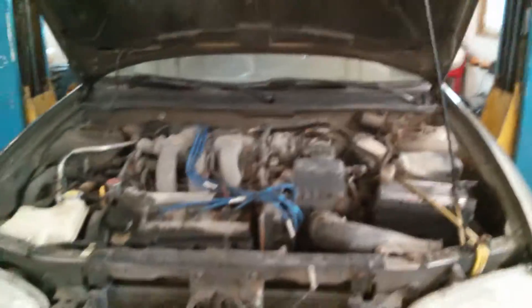Right here we've got obviously your hood and your engine. My light's in the way. This is on a 13-year-old Mazda and I'm just gonna start on the right side.